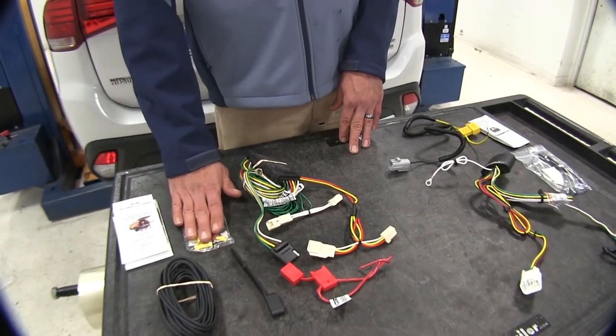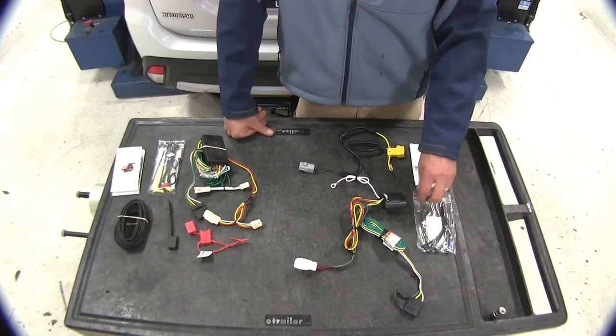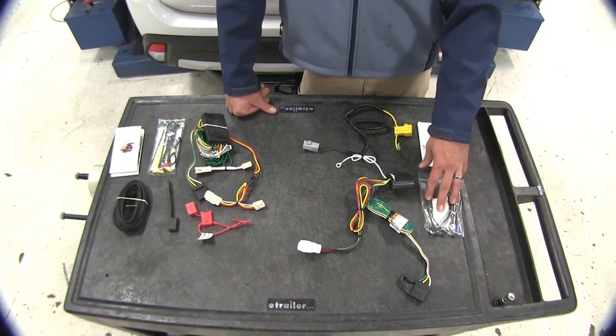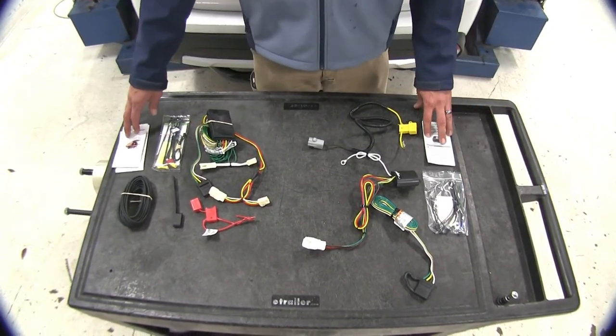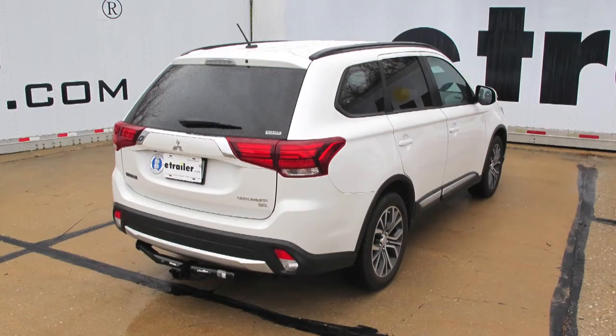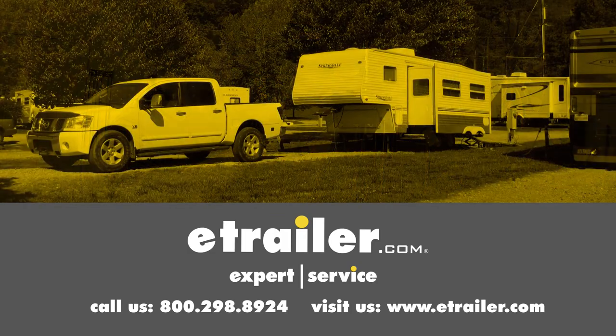CURT has provided the hardware we're going to need to make our connections, and the Tekonsha also includes zip ties, the fuse, and a self-tapping screw for making those connections. Both are going to have a good, detailed set of instructions. That's going to complete our look at the best custom-fit vehicle wiring harnesses available for the Mitsubishi Outlander. Click the link below to shop, learn more, or visit us at etrailer.com.